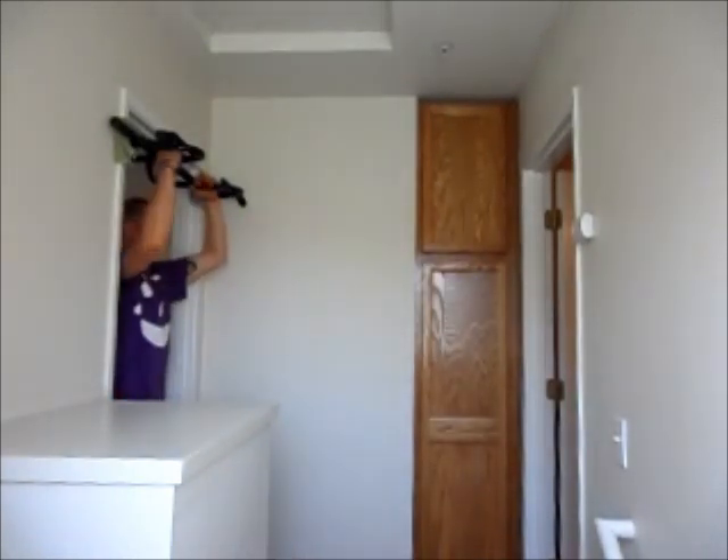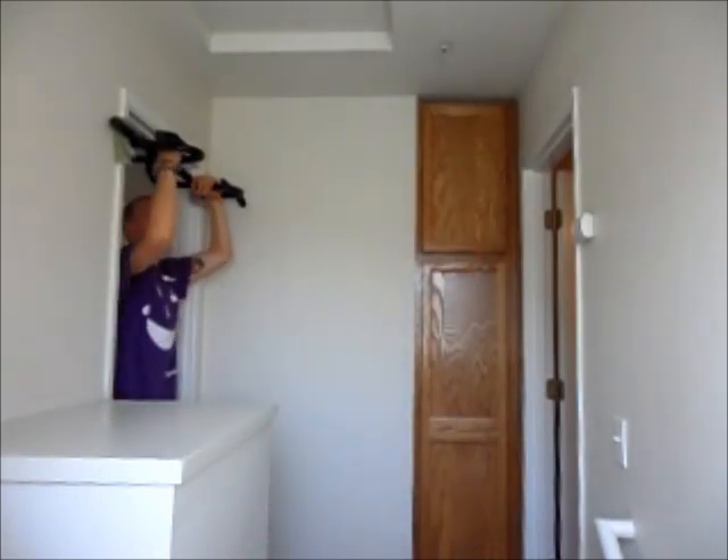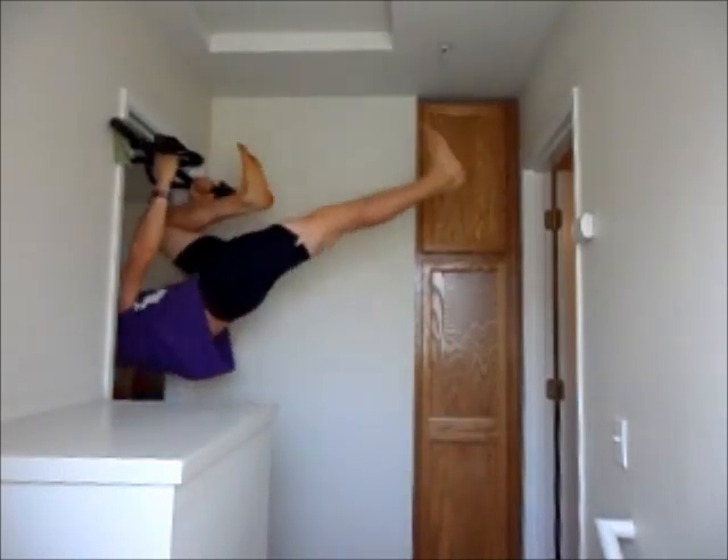This next one is called the ellipse. You can do alternating again — right leg up, then go back and forth between right and left, or you can do your sets with one side and then the other. Here's what it looks like.